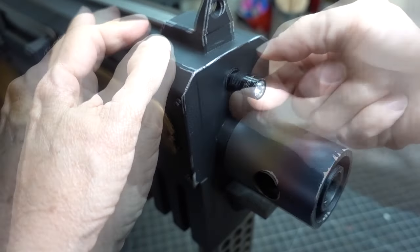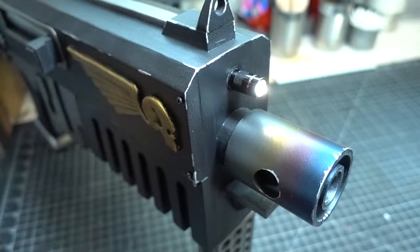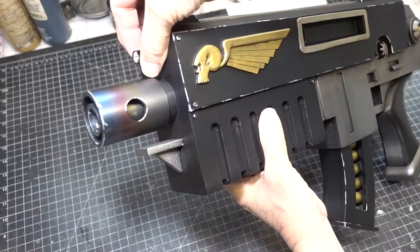Let's turn the switch — see, perfect! I call this Bolter done.